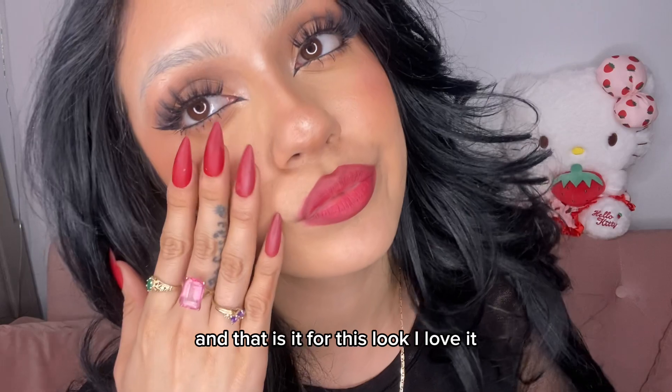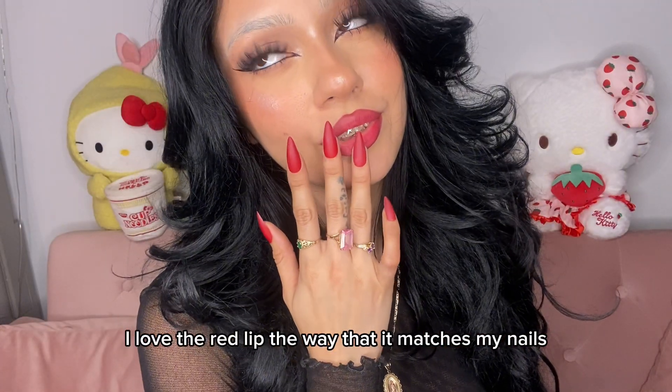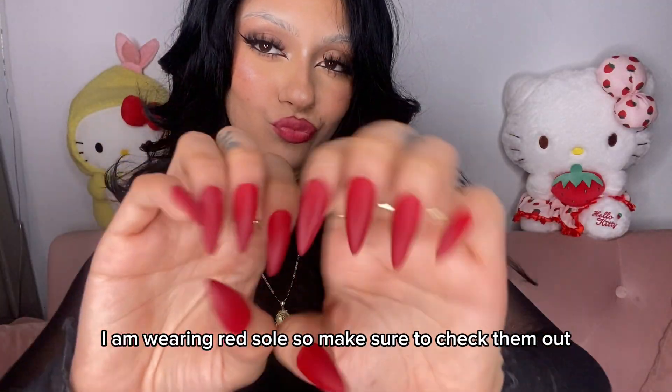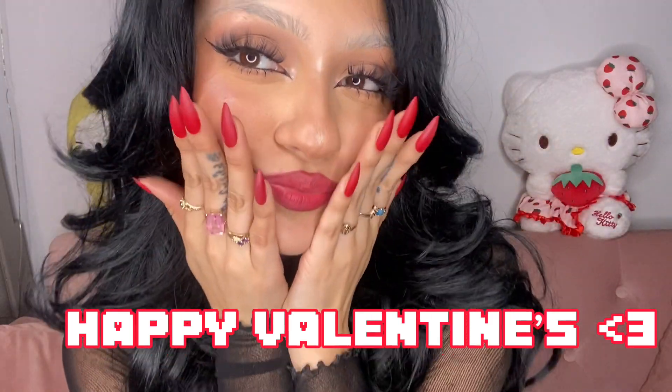And that is it for this look, I love it! I love the red lip the way that it matches my nails — I am wearing red, so make sure to check them out, the link will be in the description. And happy Valentine's, bye!